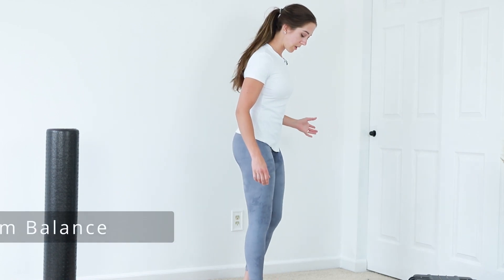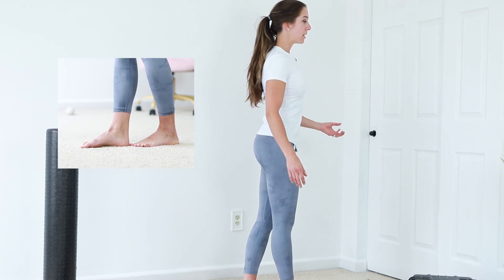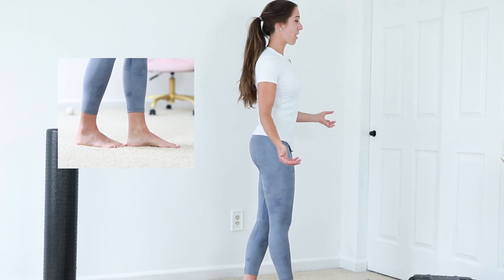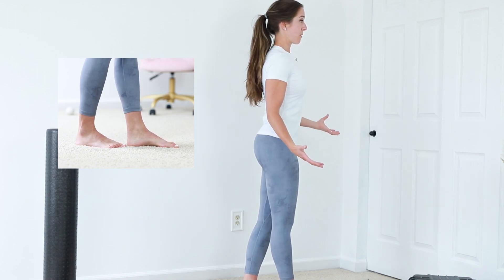The next one is tandem balance. Stand with one foot in front of the other and balance like that. Your ankles are going to be all over the place — you might be rocking — but that's fine, let it happen. You're going to use your ankle muscles to keep yourself from falling over.